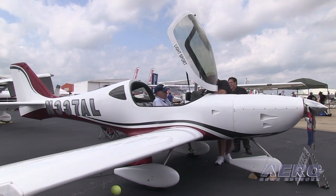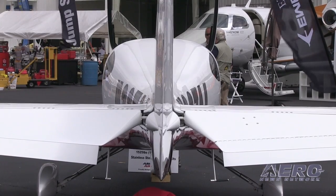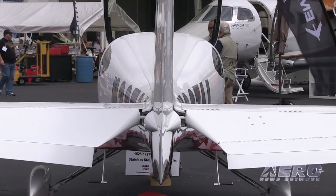Talk to me about the basic aircraft. How is it constructed? What's included in an LSA configuration? Where can somebody get one? What are the training programs like?